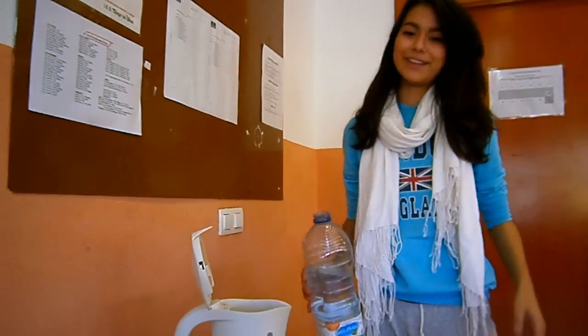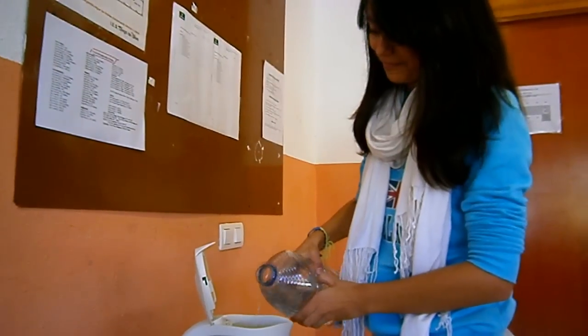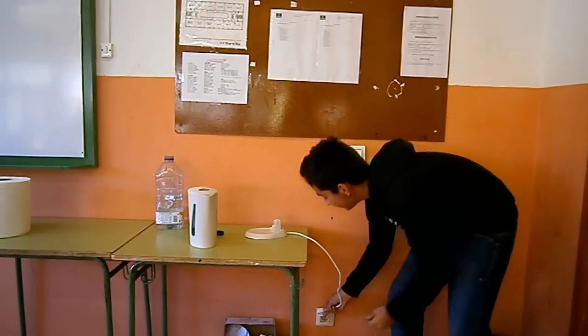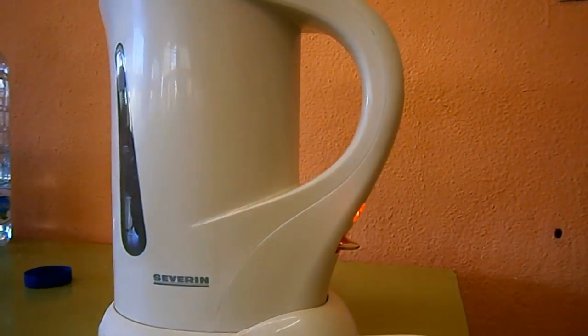First of all, we fill the kettle with water. We have to plug in the electric kettle. We know when the water boils because the kettle will whistle.